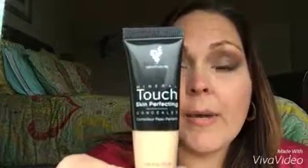Hi guys, Estelle here. Today I wanted to demonstrate one of my favorite unique products. I'm going to demonstrate the mineral touch concealer — I wear it in organza. I've already done my eye makeup for the day.